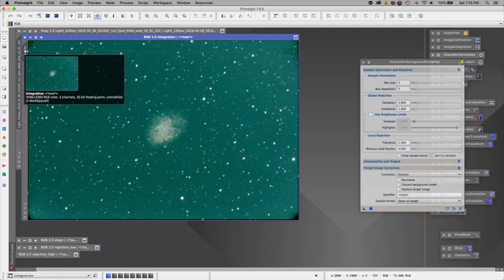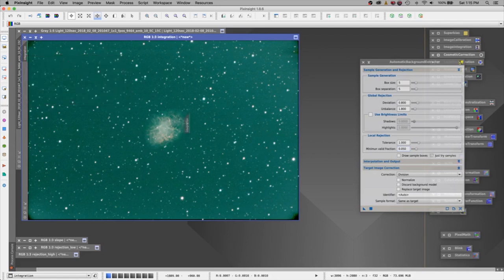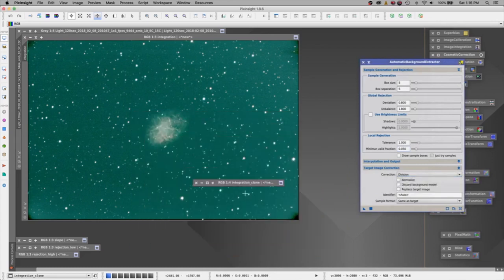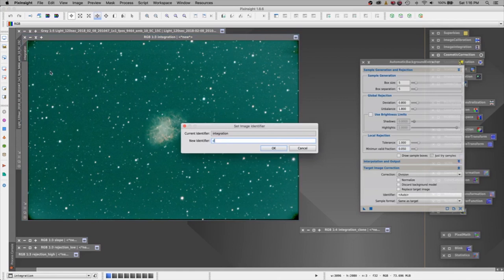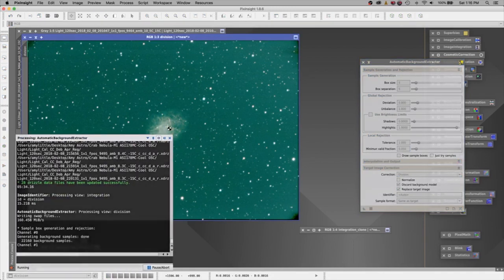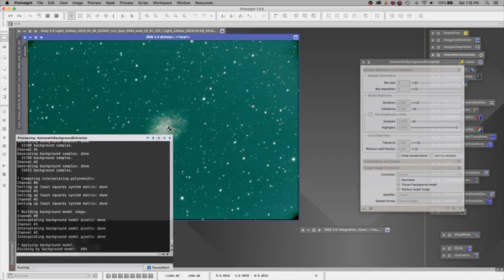If I take my mouse and hover over the word 'integration,' click, hold, and drag — I am making a duplicate copy of this image, and you can see it has the word 'clone' in it. I want to run one image at division and the other one at subtraction, and let's just compare them. Let's hold this one over here and change the description so I remember what I did — 'Division.' So it has been divided. I'm going to discard the background model and replace this image, grab the new instance, and drop it on top of the image to let it run. It should peel off this green and leave me with a better-looking image.